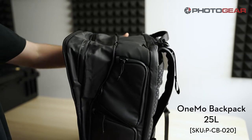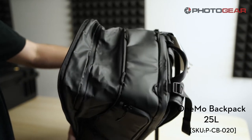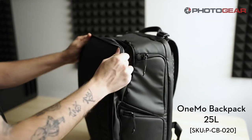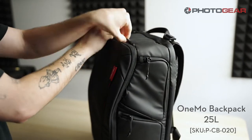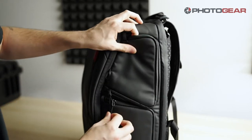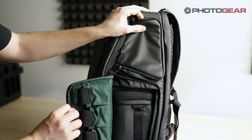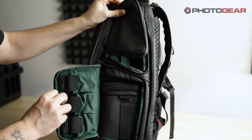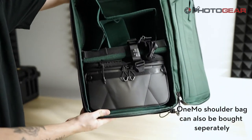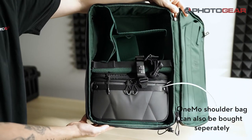First off we have the OneMo backpack. This is a 25 litre bag with an extra inner bag included. It has zips to extend your storage if need be. With easy access side zips you can quickly grab your camera without having to open up the whole bag. It has velcro dividers so you can chop and change the insides as you like to fit all of your gear.